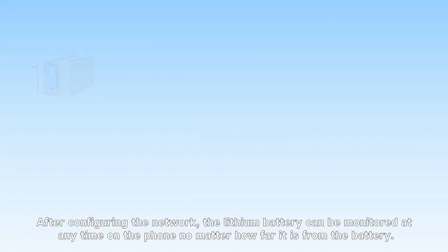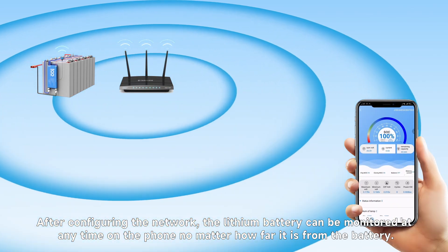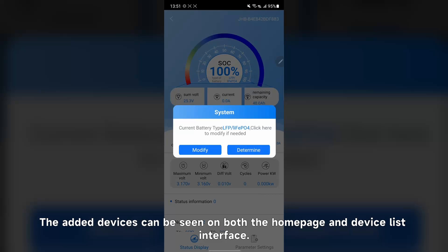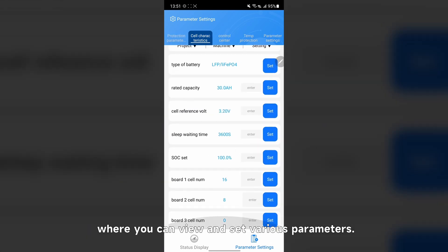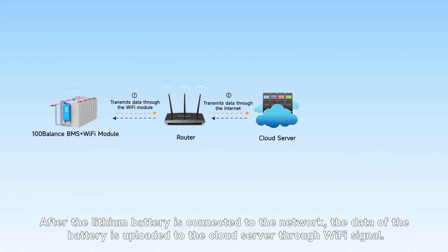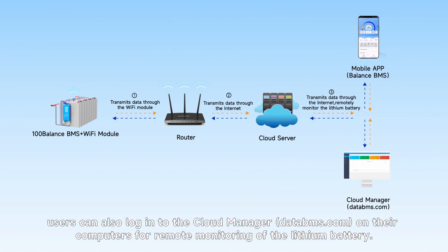Step 3: Use. After configuring the network, the lithium battery can be monitored at any time on the phone, no matter how far it is from the battery. The added devices can be seen on both the home page and the device list interface. Click on the device you want to monitor to enter its management interface, where you can view and search various parameters. After the lithium battery is connected to the network, the battery data is uploaded to the cloud server through the Wi-Fi signal. In addition to mobile phones, users can also log in to the cloud on their computers for remote monitoring of the lithium battery.